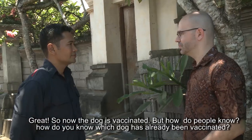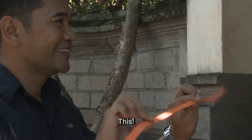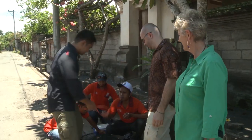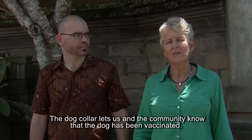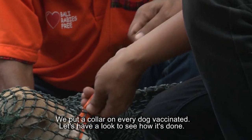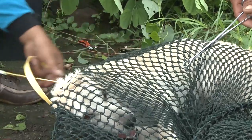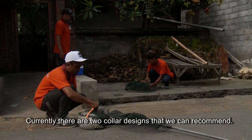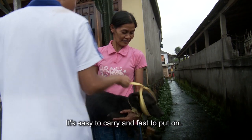Now the dog is vaccinated — but how do people know? How do you know which dog has already been vaccinated? The collar lets us and the community know that the dog has been vaccinated. We put a collar on every dog vaccinated. The dog collar should be long-lasting and able to be put on the dog while still inside the net. Currently there are two collar designs we can recommend. A plastic collar with an automatic lock is a great option — it's easy to carry and fast to put on.